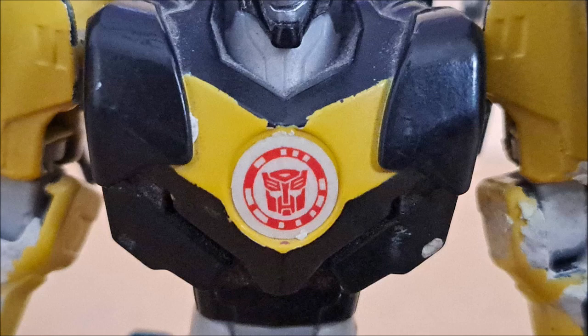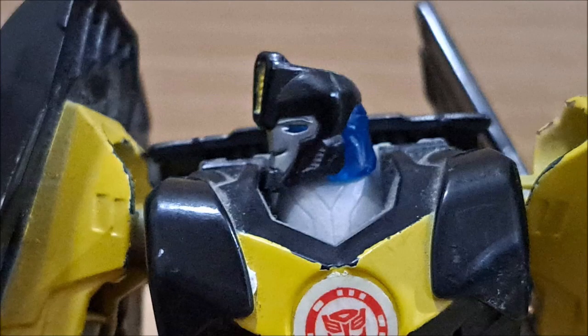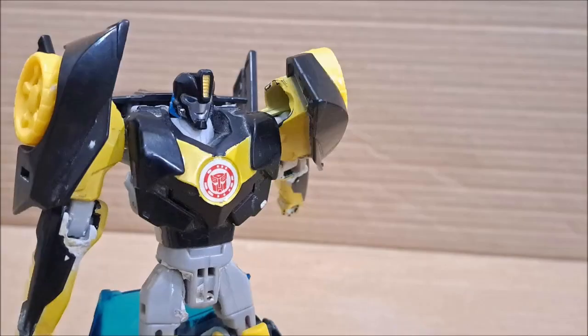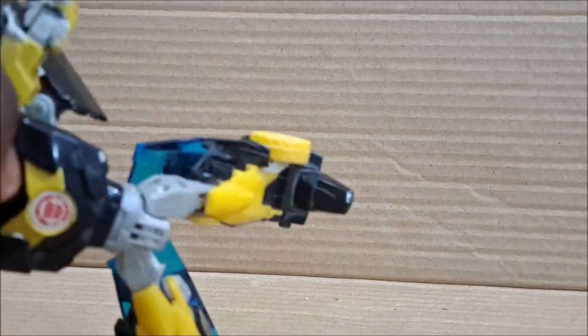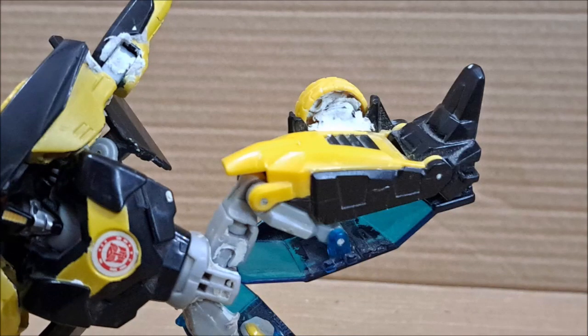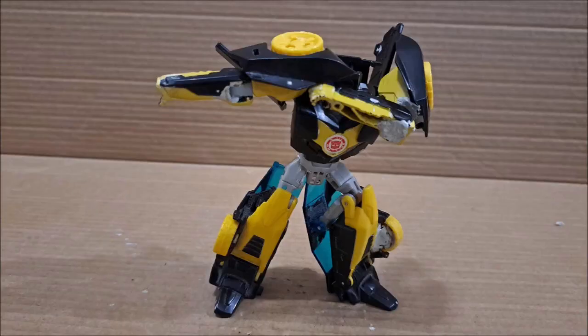His head is also based off the cartoon and features light piping. For articulation: his head is on a ball joint with limited left and right movement; his shoulders are on a ball joint acting as a butterfly joint for 360-degree rotation; his biceps are on a hinge for outward movement; his elbow is on a hinge for 90-degree movement and also rotates; there's a waist swivel; his thighs have backward, forward, and outward movement; and there's a limited knee bend due to the roof on the back of his leg. His toe has upward movement only due to transformation. So his posability is mostly limited — the only poses I can think of are dabbing or folding his arms. Really basic.